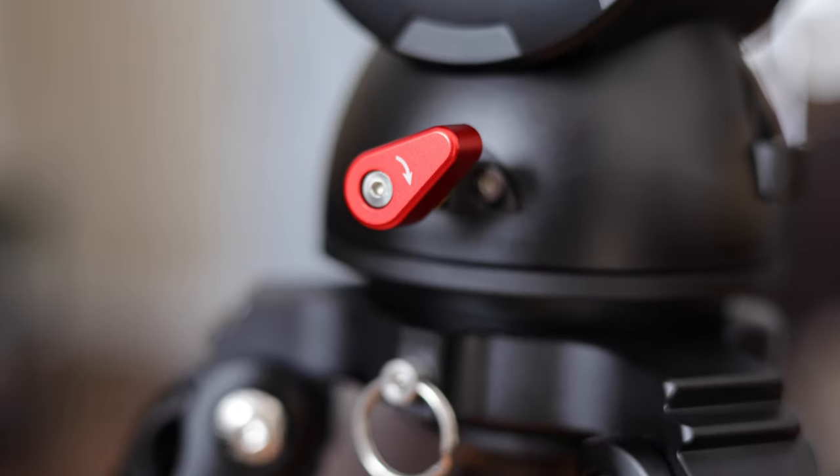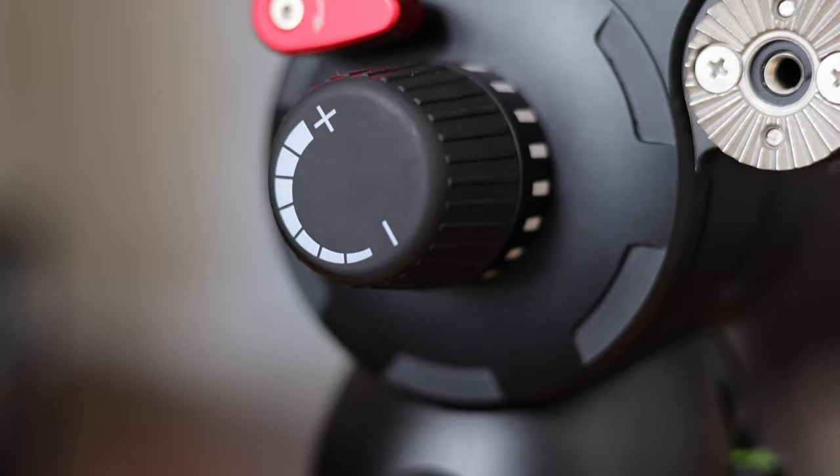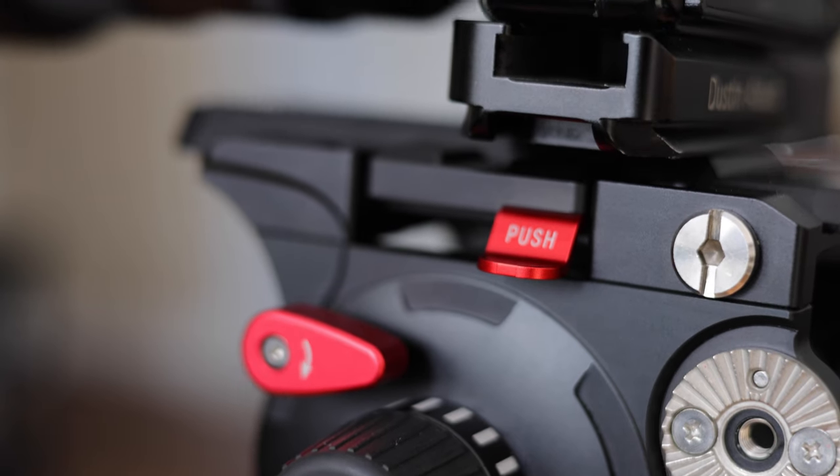Hi, I'm Dustin Abbott and I'm here to give you a look at a tripod and fluid head combination from iFootage. I'm going to give you a breakdown of both of them independently, as you can buy them either in a kit like this or independently. This represents the top of the line products from iFootage, and so also represents the highest price point. There are less expensive options from iFootage that employ some of the same quality of engineering as we'll see in this particular setup.